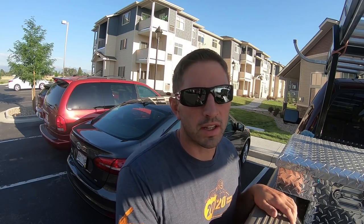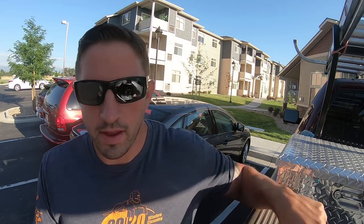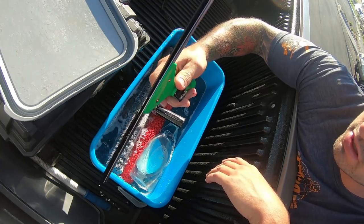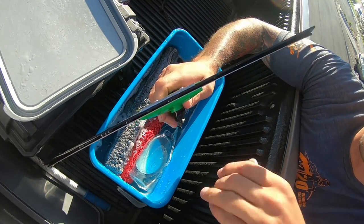We are going to talk about a fun squeegee that not a lot of people talk about. There's not a lot of videos out there about it, but when it's used correctly, it's a very, very useful tool. And that is... the Unger Zero Degree Squeegee.